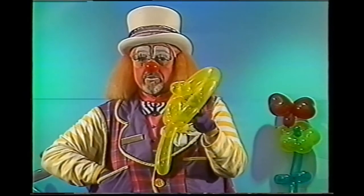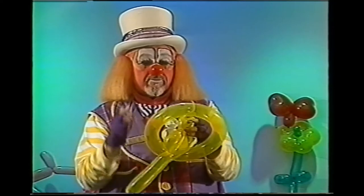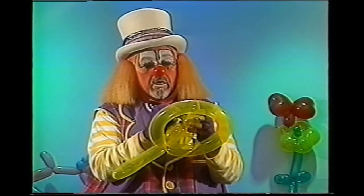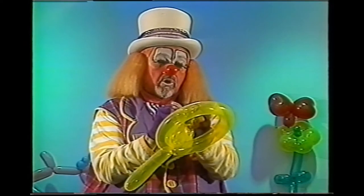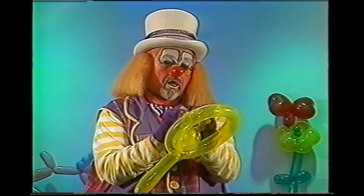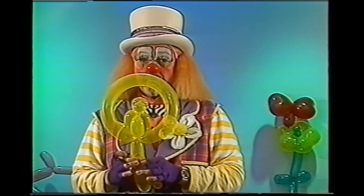Like I do with most balloons, I decorate the parrot by putting a pair of eyes on either side of his beak and a couple of little nostril dots, and that completes our parrot.